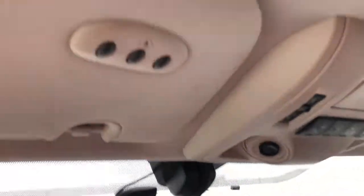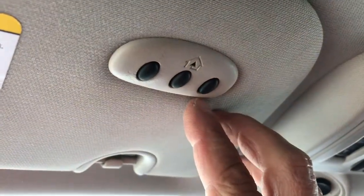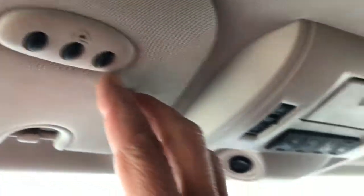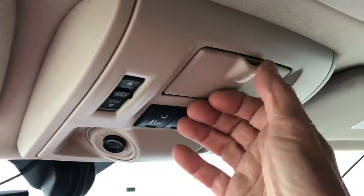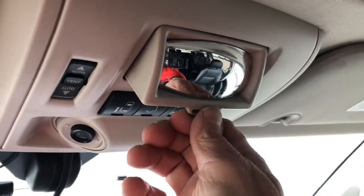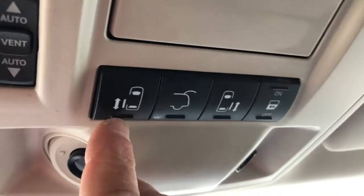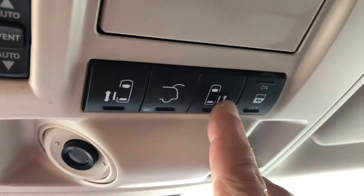Let's make our way to the ceiling. On the driver's visor you've got three buttons that you can program for your garage door. In the middle here you've got a nifty little mirror that helps you see your passengers in the back. This button here opens up your side doors.